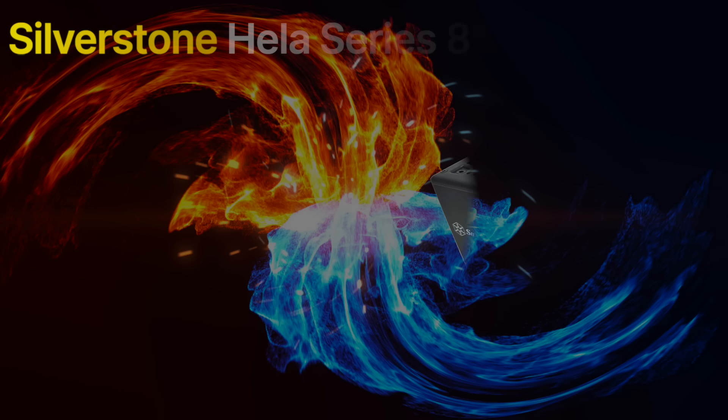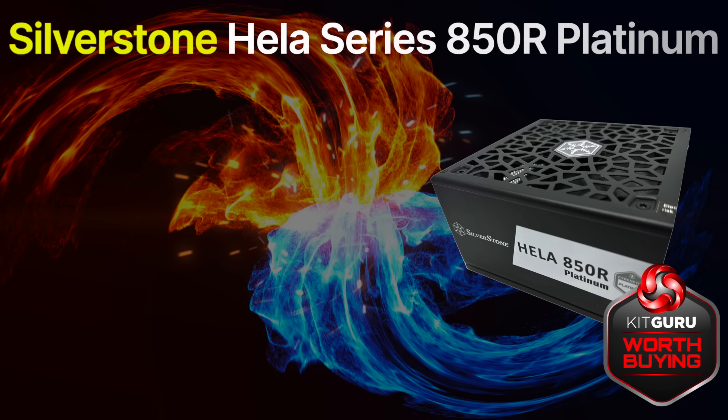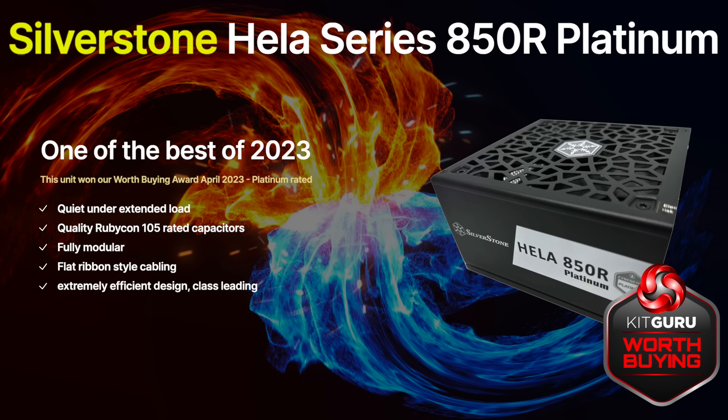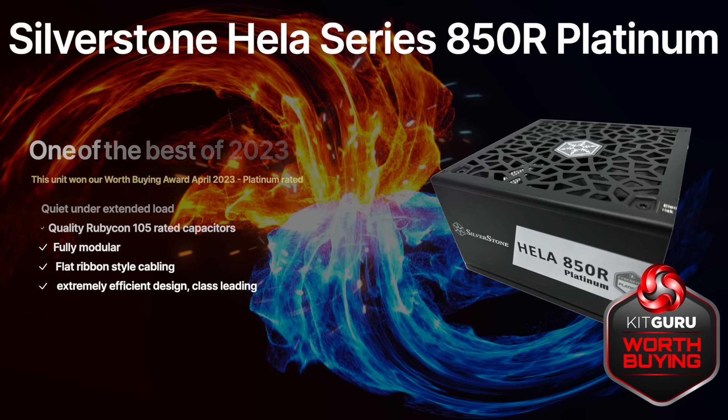At 850W, we recommend the Silverstone Hela Series 850R Power Supply. This unit is created in conjunction with their partner HiPower and it is Platinum rated. It adopts high quality 105°C rated capacitors from respected Japanese brand Rubycon. The primary side is APFC, half bridge and LLC converter. This is a really quiet unit and is on sale in the UK for around £220.